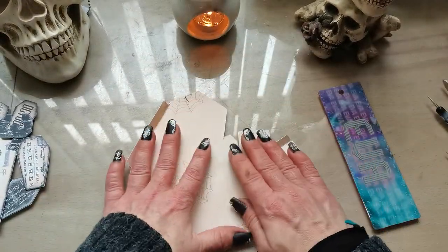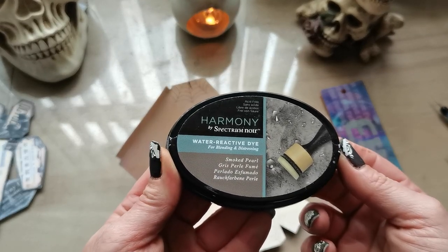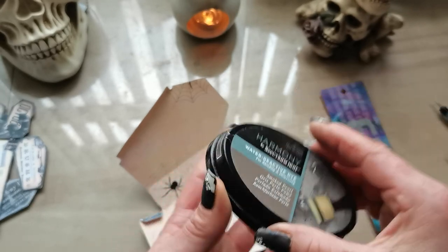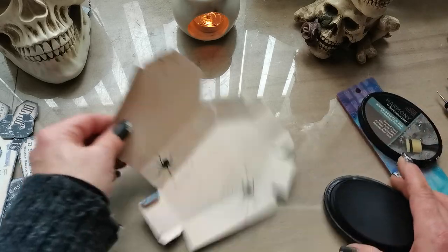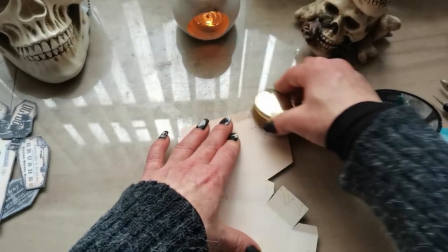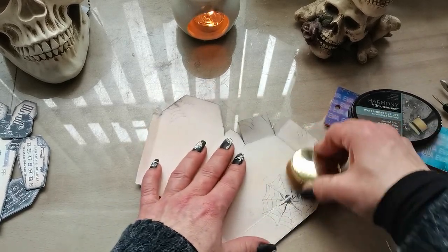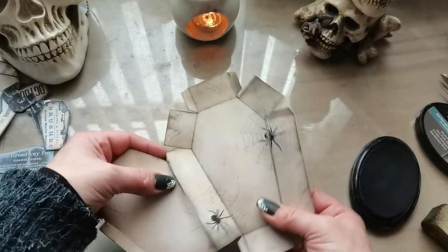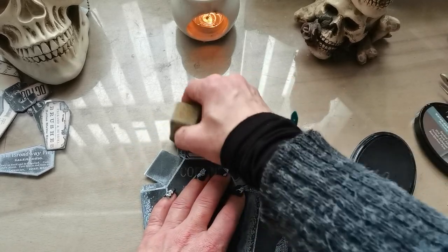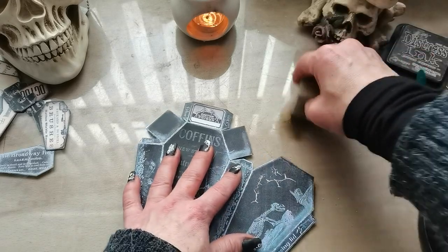If you want, you can distress all the edges. Today I'm going to use Spectrum Noir dye ink — it's water reactive and the name of this ink is Smoked Pearl. I may also add a little bit of Ground Espresso to give it a small amount of brown ink. I think it's distressed enough — I'll add that ink all around the edges on this side as well.